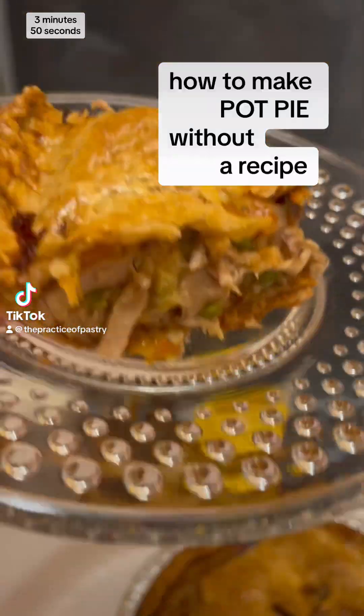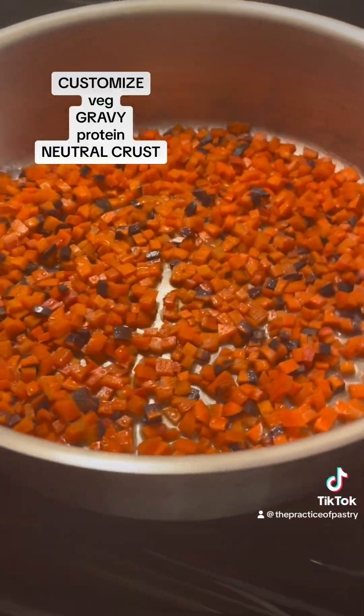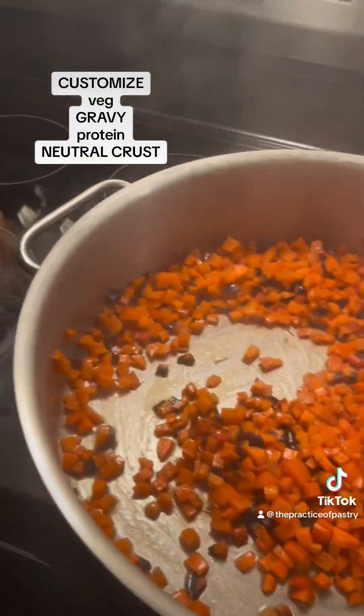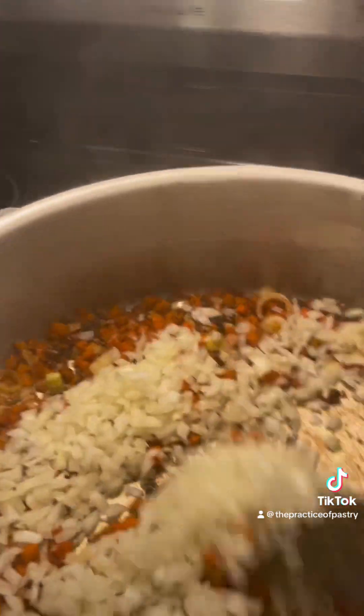Creating a scratch-made turkey pot pie isn't a two-second tutorial, but trust me it's worth a watch. All you need is veg, gravy, shredded meat, and an unsweetened pastry dough. On medium to high heat, sweat the vegetables that you like.